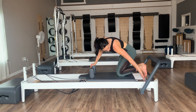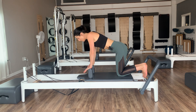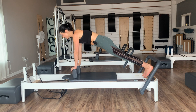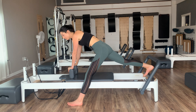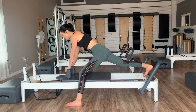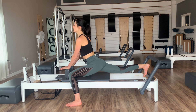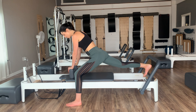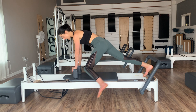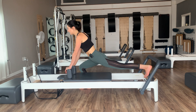Hands onto the shoulder blocks, toes and balls of feet right on the edge of the carriage on that wooden platform. Push out into a plank — strong base, press your legs, hold yourselves here. Stay in your plank, take your left foot first, bring it down onto the floor as far forward as you can. Lower the hips — as you lower the hips, the chest should lift, just like a little swan. Shoulders down, collarbones wide, stretching the front of your right leg.